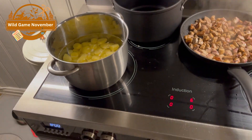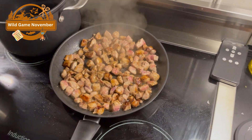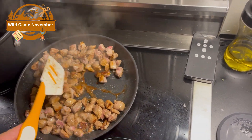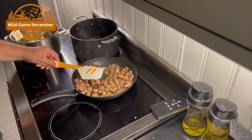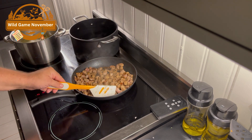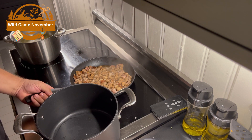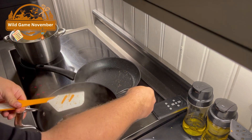I will turn the potatoes on. The meat is almost ready — let's move it into the other pot. Let's get all the meat in here and we'll just set that aside for now.